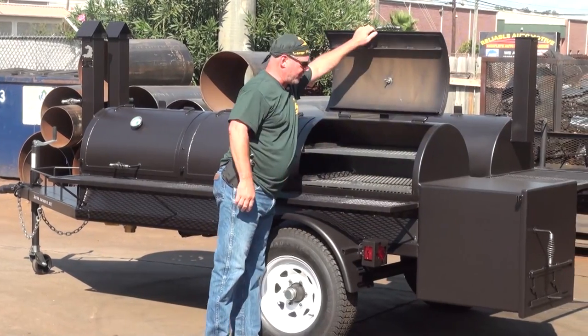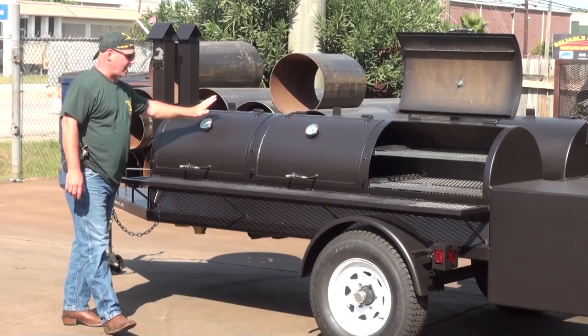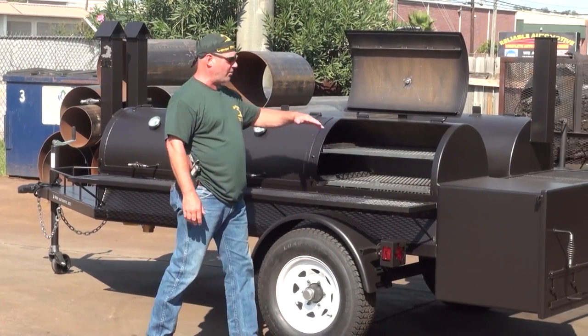Getting back to these smoke chambers — you've got three of them. In each of these chambers are two sliding meat racks and you've got our Gator Pit commercial gauges in all three doors, so you know what your temperatures are going to run in each of these chambers.